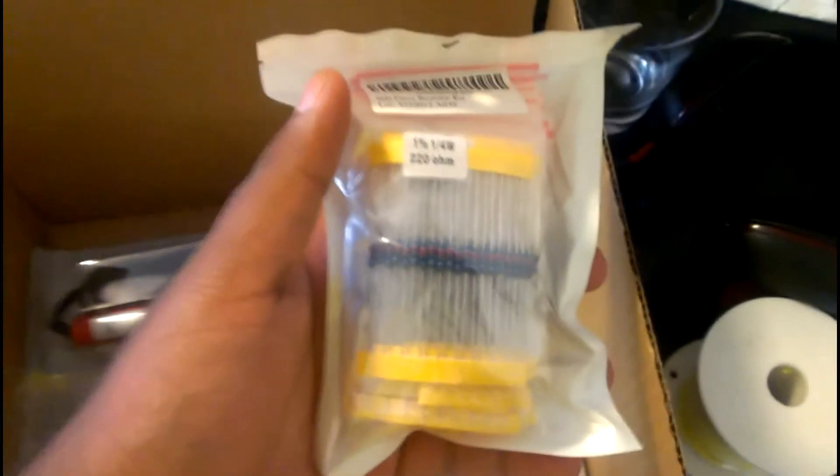Here is a 600-piece resistor kit — these are assorted colored LEDs, actually. It includes resistors and they're multi-colored.